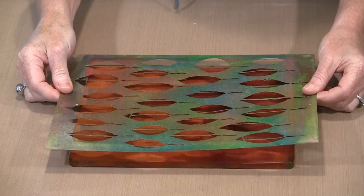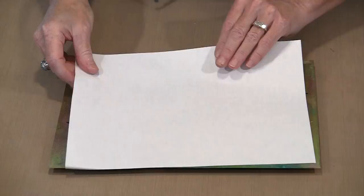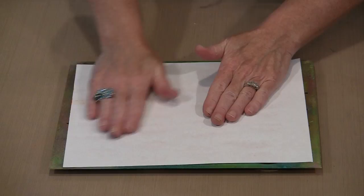This is just a piece of printer paper — all I want to do is manipulate the paint. When I think about creating a print with a gel press plate, to me it's three steps: apply paint to the surface, manipulate the paint, and then pull the print.